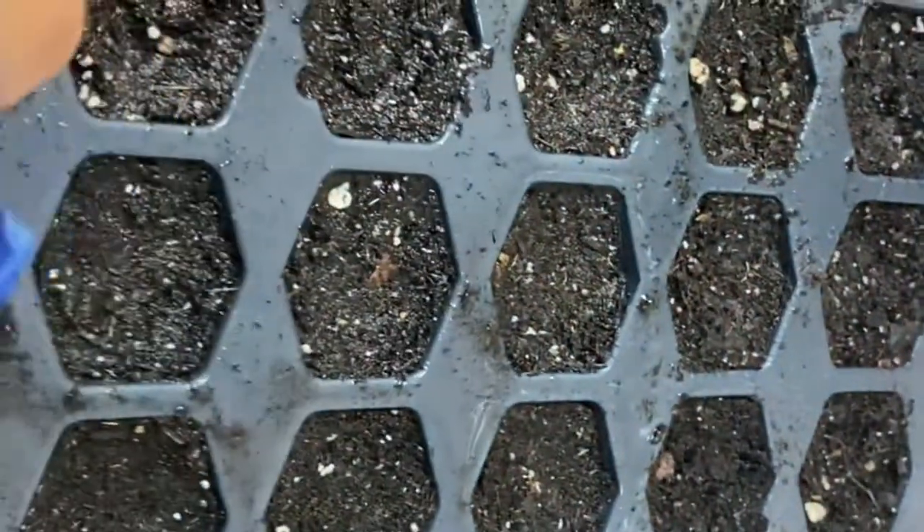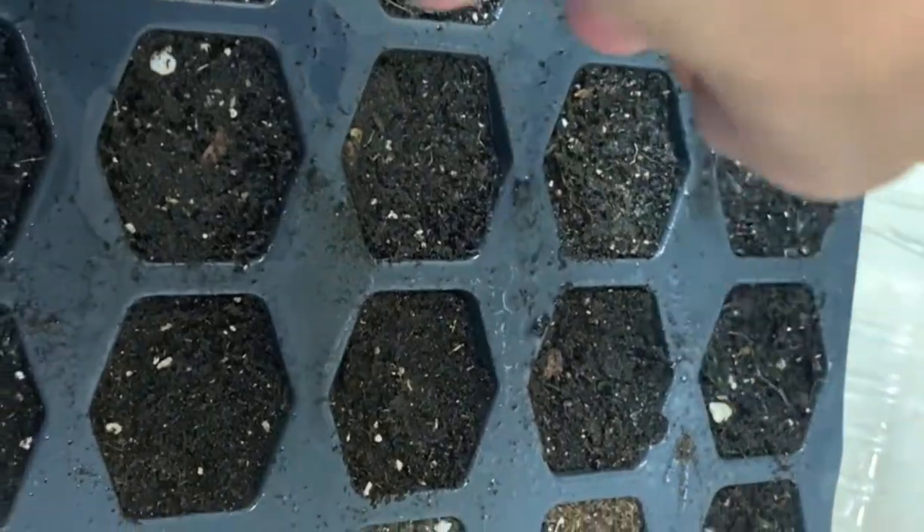The soil is still damp but I'm just going to spray it again — doesn't hurt anything. And the dome on top to cover them. If you have a guess of what I might plant tomorrow, go ahead and put it in the comments below and we'll see if you're right.